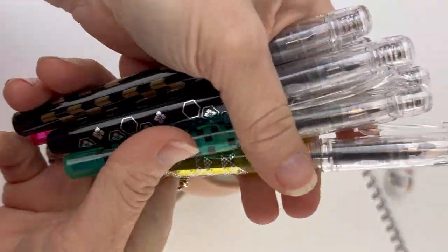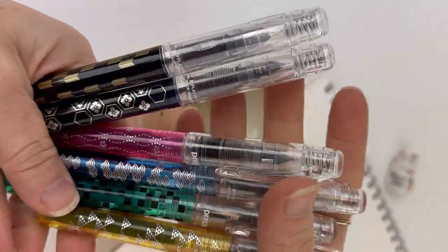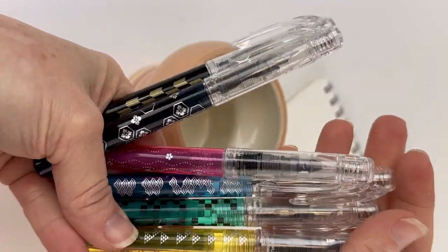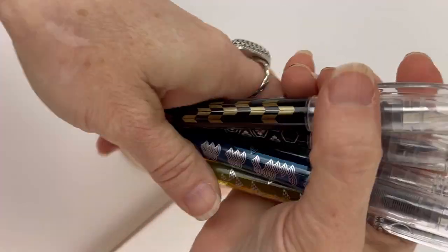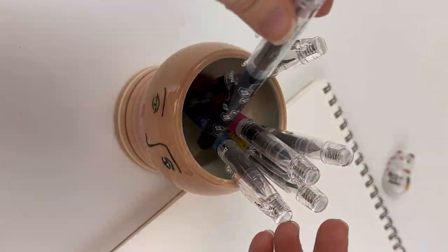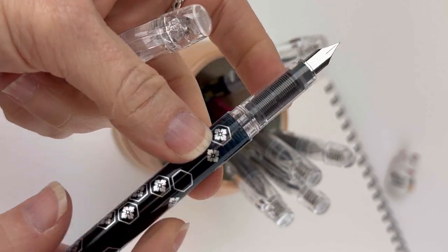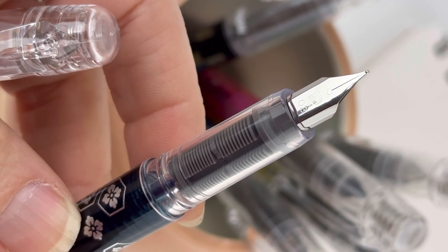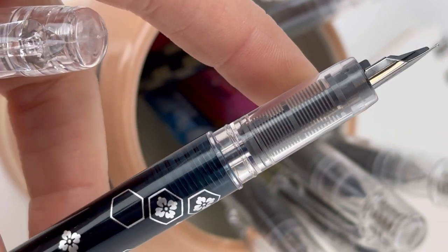For today's how-to fountain pen video, we're going to show you how to ink one of the most popular, best-selling fountain pens that we have ever carried and always carry. These are the Platinum Preppies, and this particular set is a limited edition set — the Preppie Waz, the second edition — but you can always get Platinum Preppies in the solid colors.